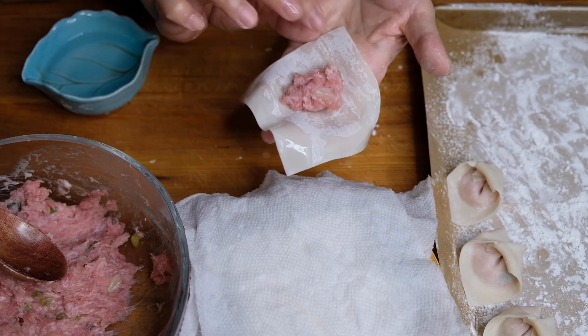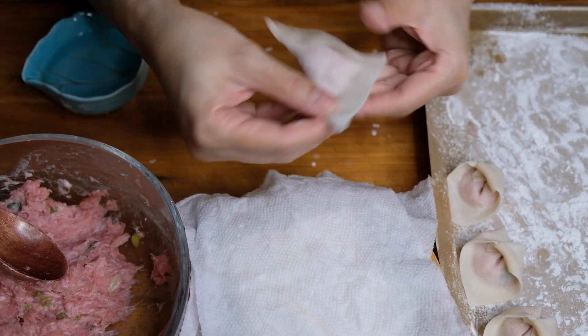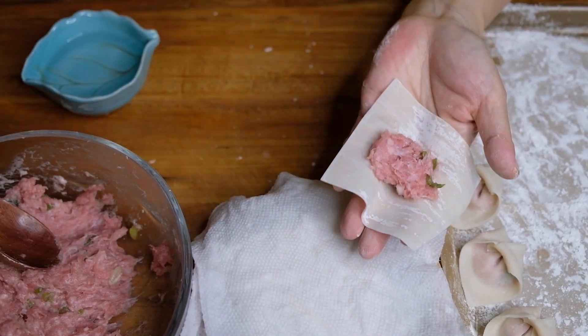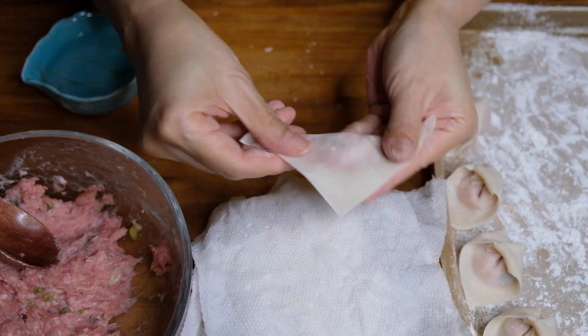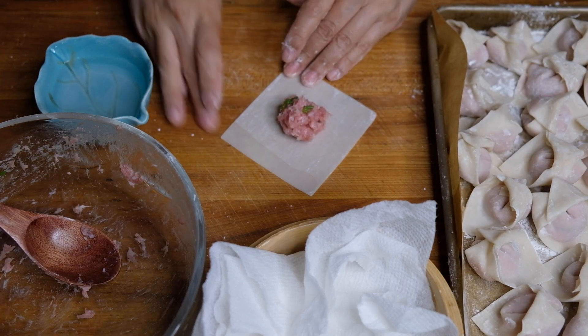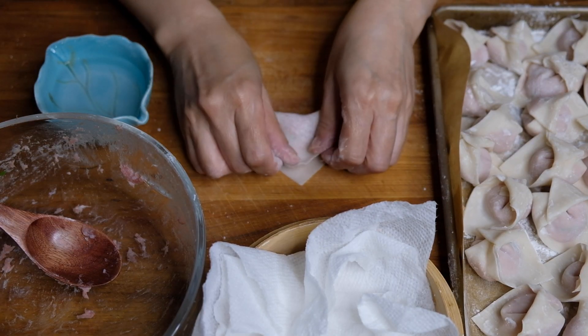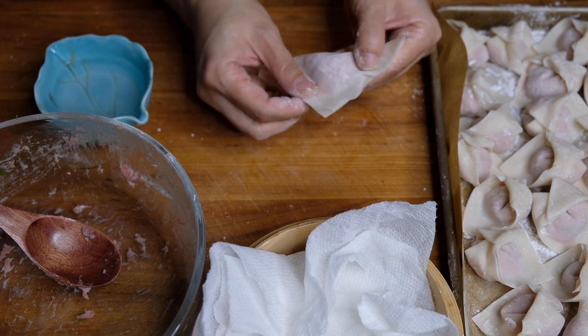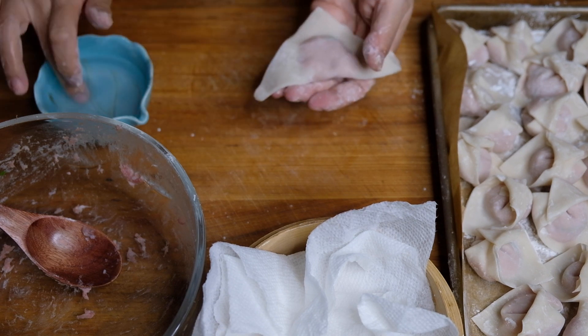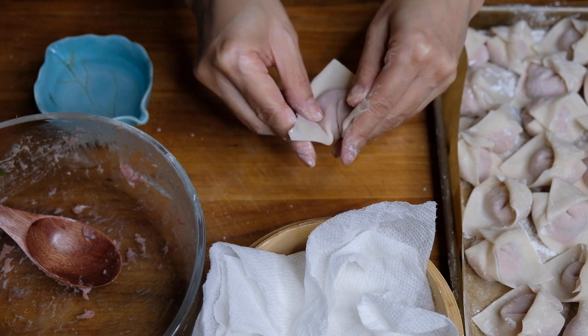I've powdered the sheet with some cornstarch so nothing sticks. These definitely go faster if you have a dumpling buddy — it was just me making these and they took about 45 minutes, so I popped on some good music and got lost in the process. This is the last one, and now we have a beautiful tray full of little tiny dumplings.